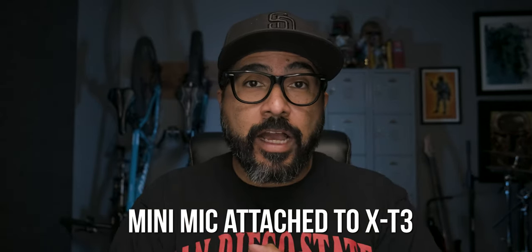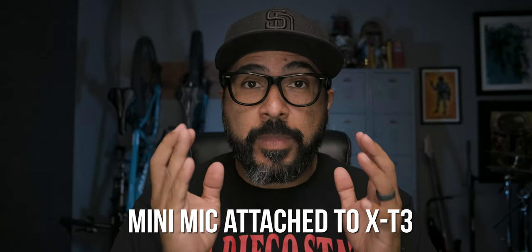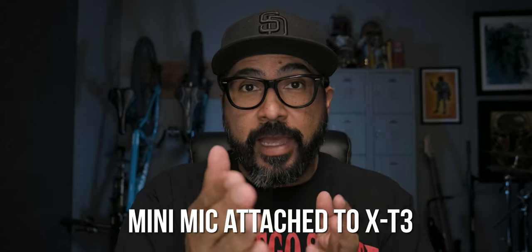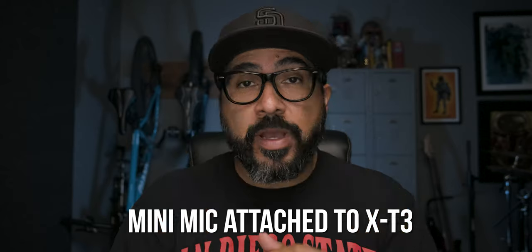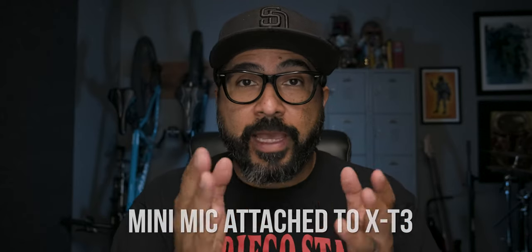Hopefully you were able to notice the difference between using the microphone with the phone or not. In my opinion, I think using this, you were able to hear a much clearer, more pronounced, direct sound. Next, I'm going to plug this microphone into the camera I'm using to record this video so we can compare the sounds. You are now hearing the audio from the mini microphone plugged into my X-T3. This is again the audio from the microphone plugged into my camera.